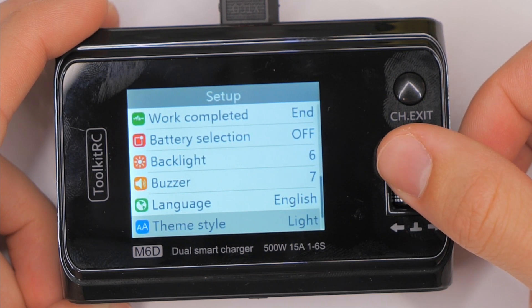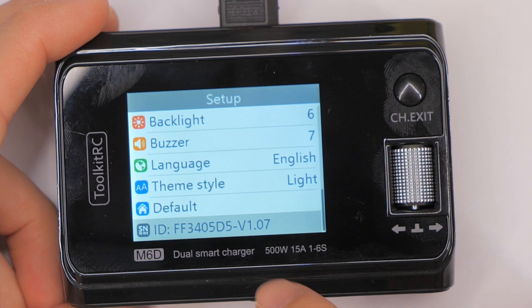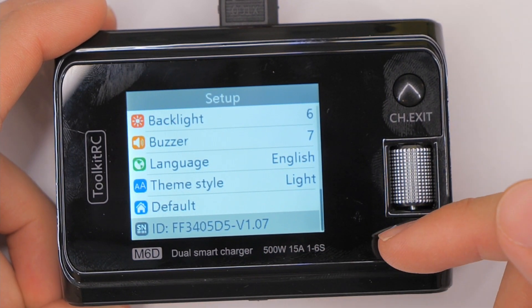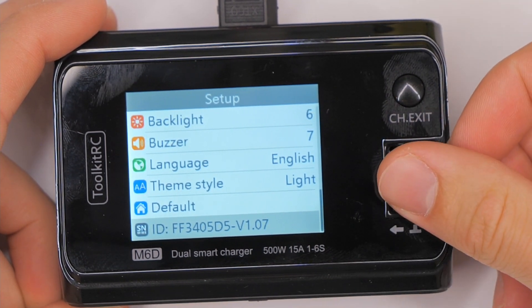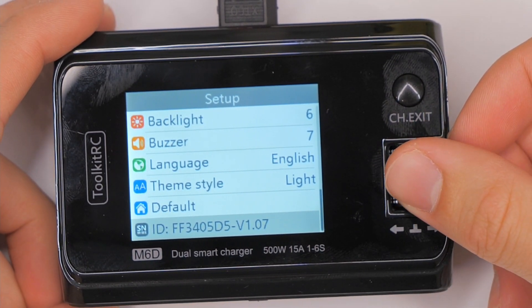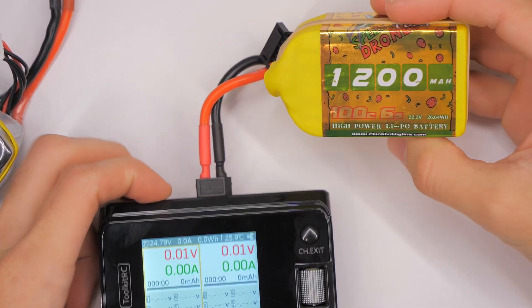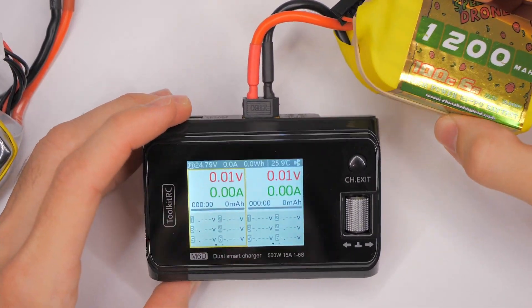This was on basically one version from the latest. Version 1.07 is what it's on right now, and I think version 1.06 is what I had when I got it. Also just for the record, it will do this whether I'm powering it from a battery or from a 12-volt power converter.